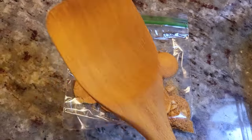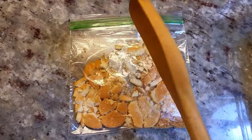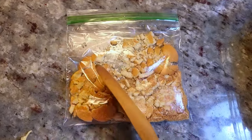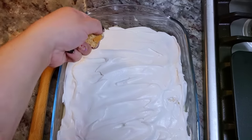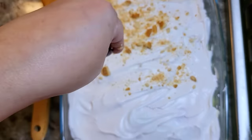Now I'm going to take some of the cookies I've reserved — about five to six — and crush them up for the garnish. I'm just going to sprinkle this all over the top, and ta-da, you have dessert.